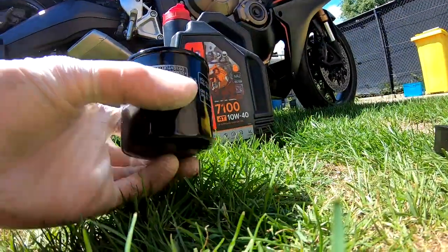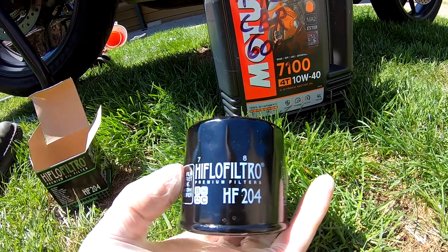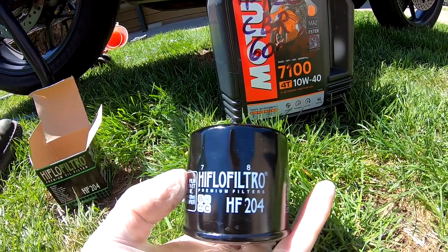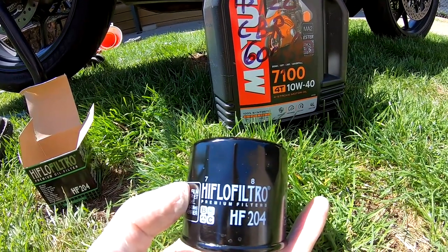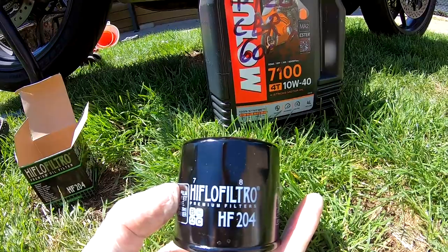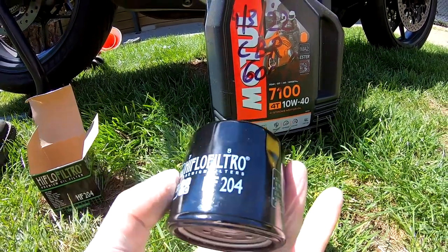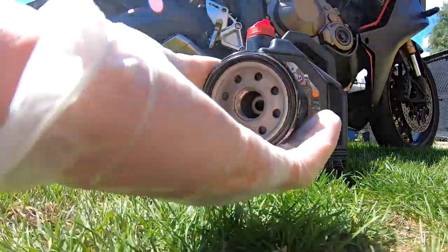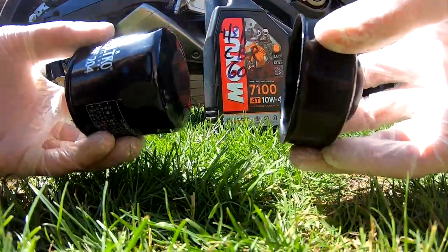This is the Hiflo filter, the HF204. It fits very many Honda models, including my previous bike, a Honda CBR600 F4PC41 from building year 2011 — it has the same filter.